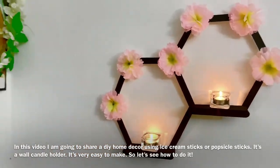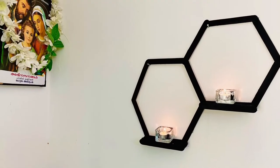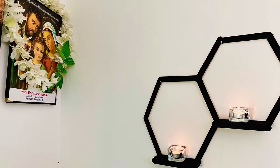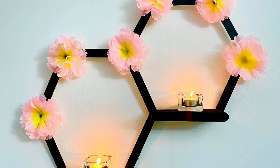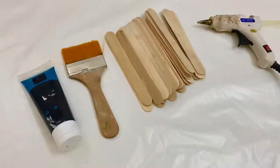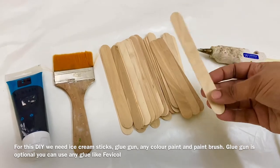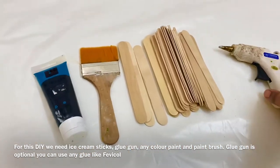I am making a DIY home decor — a wall candle holder. I am using ice cream sticks and popsicle sticks, a glue gun, paint and brush.